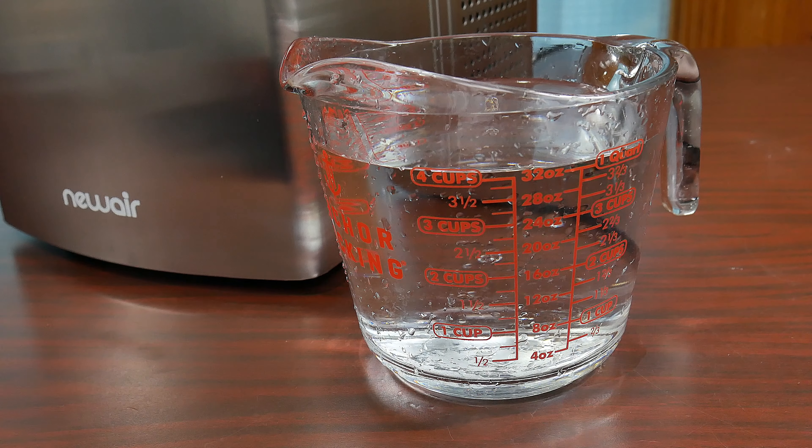Now let's go ahead and make some ice. We're going to add eight cups of water in two batches. A pro tip: if you want ice under eight minutes, place cold water instead of straight from the tap — you're going to have ice a lot quicker. Let's go ahead and place the tray and scoop back, close the lid, and plug this ice maker into the wall.